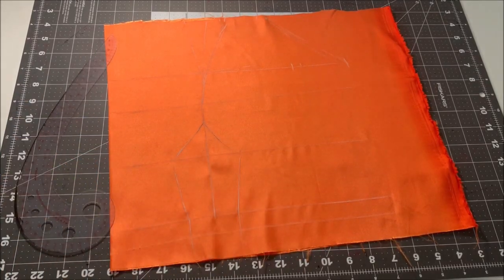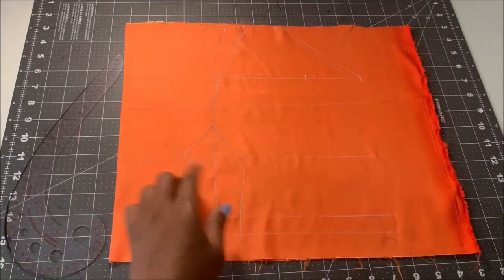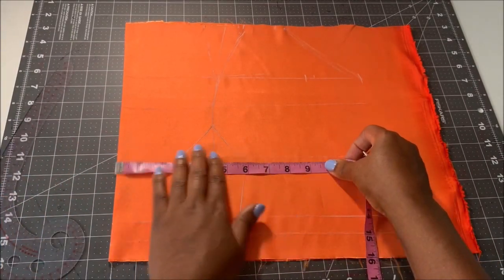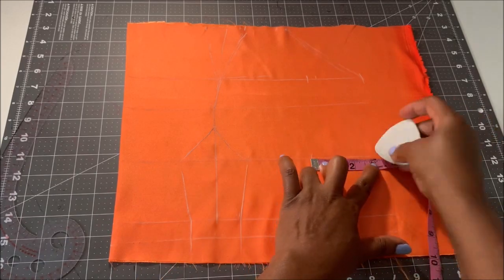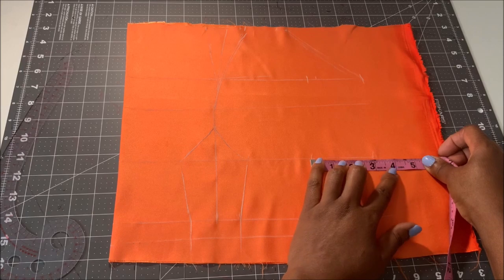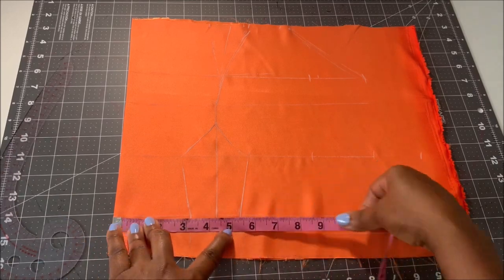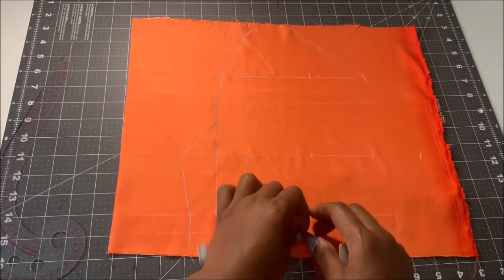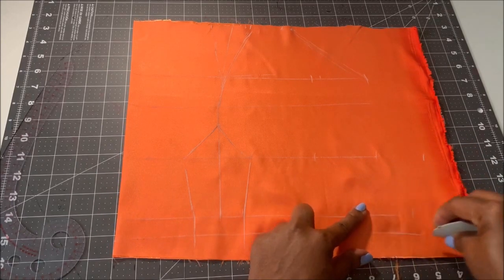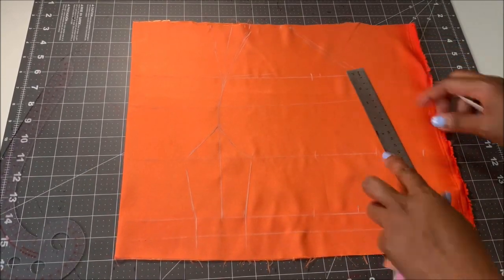On my under-bust line I'm going to divide my under-bust by four again. My under-bust is 37 inches divided by four gives nine inches — I mark it there, then plus the dart I'm taking out which is three inches, plus two and a half inches for seam allowance. On my waist line I do the same: divide my waist by four which is eight and a half inches, then add back what I'm taking out plus the two and a half inches seam allowance, then I use my ruler and connect all the lines.